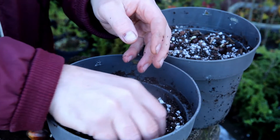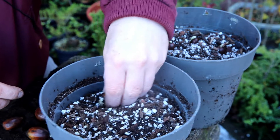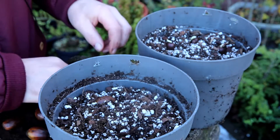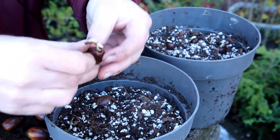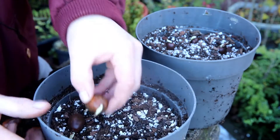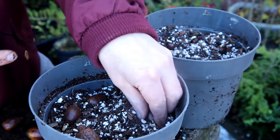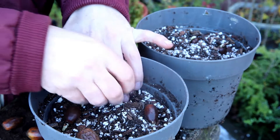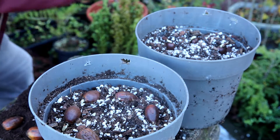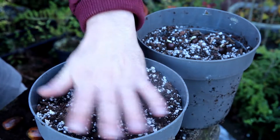So I'll do another one with the root pointing down, so they'll kind of lay on the side. Look at that long root — these ones have been on the Gatorade! I'm just pointing that root down into the soil, just like that. Then all you do is just cover them with two or three centimeters of soil and the job's done.